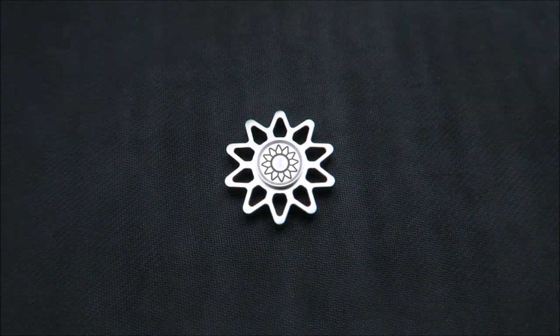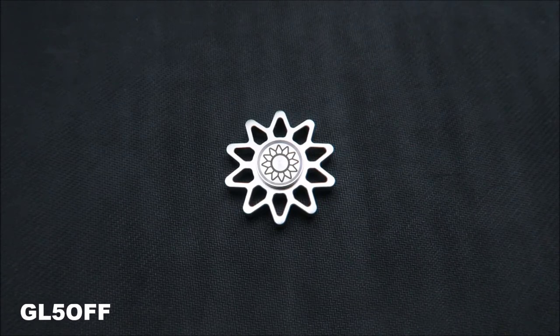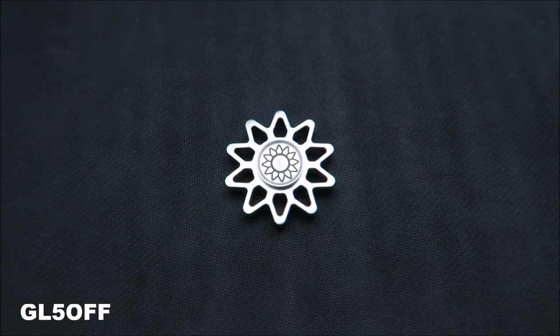The Lotus spinner is available exclusively on Fidget LA's website — I'll have a link in the description down below. It runs $35 and comes in stainless steel, rainbow, and black. Revolvic is giving my viewers a discount, so use code GL5 — that's GL the number 5 — to get five percent off. Just enter it during checkout. I'll have it down in the description below as well if you just want to copy and paste it.